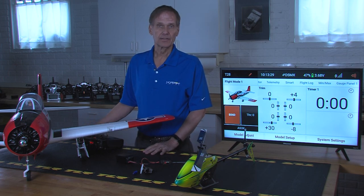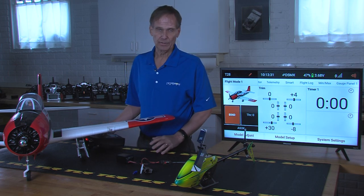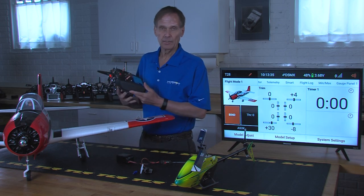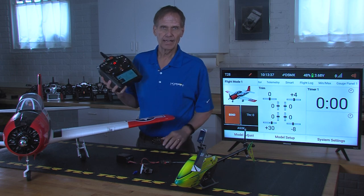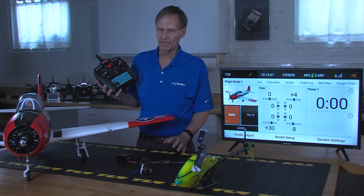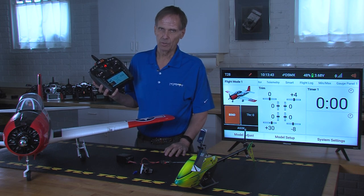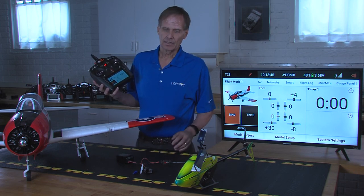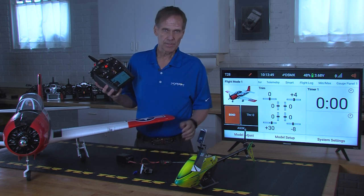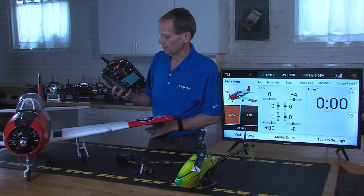Most of the transmitters that Spektrum has, we either have three flight modes or five flight modes. The iX20, with the latest software update, actually allows up to ten flight modes. I'll show you how to set up multiple flight modes above three. The 637T, if you activate it, comes set up for three flight modes, but we'll show you how to expand on that.